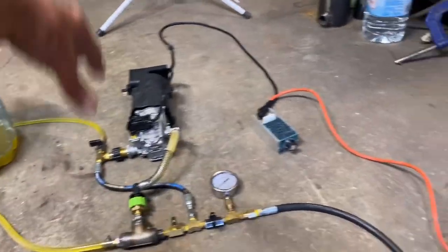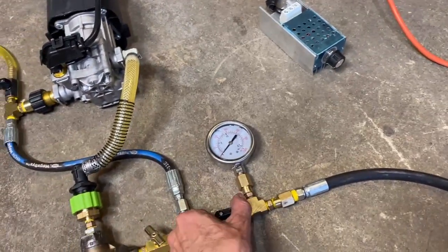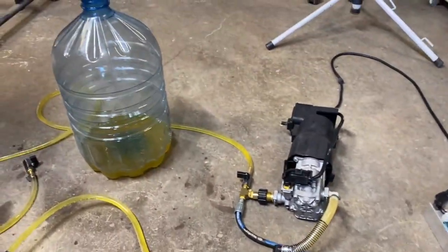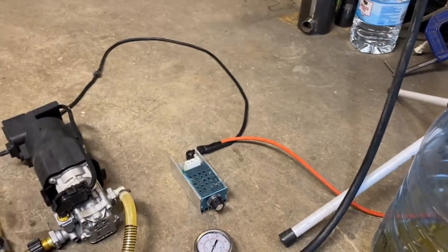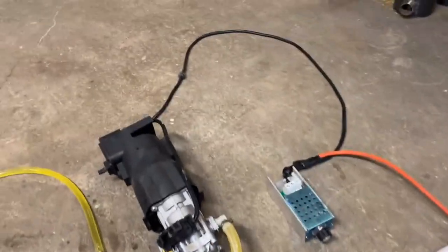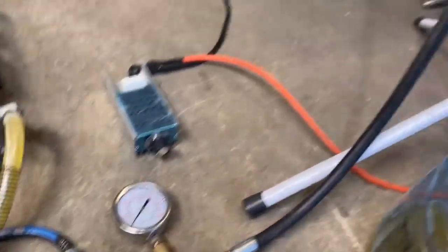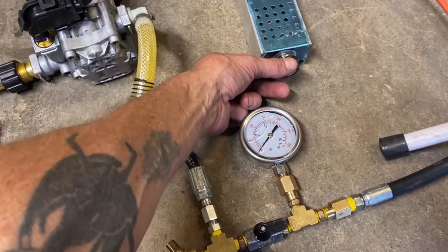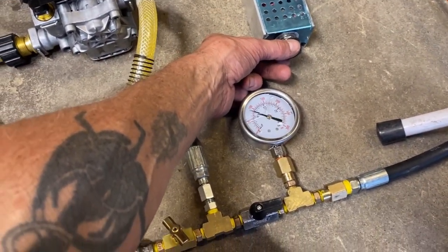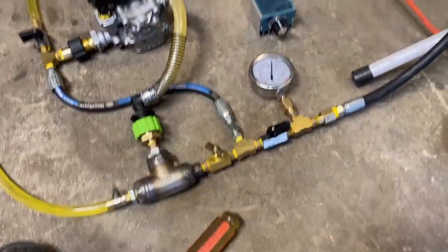Now that the system is primed, all we do to operate it is open this valve and run the triac power controller. Let's get this nozzle set up. We have our spray nozzle in place. We're going to open this valve to stop fuel from leaking when the system isn't running, and turn on the power. Get the air out of there.